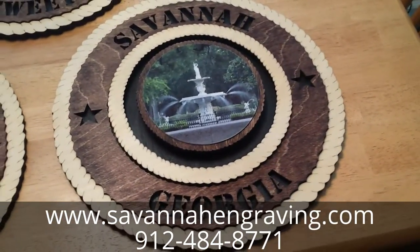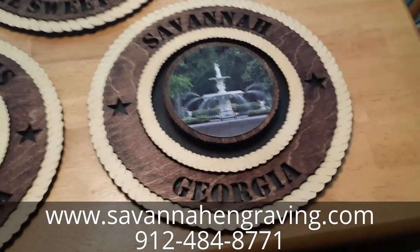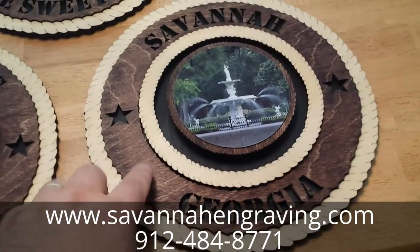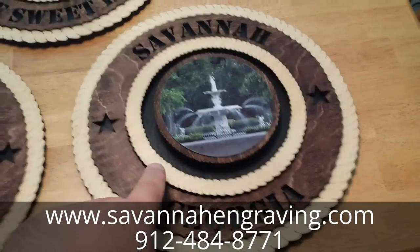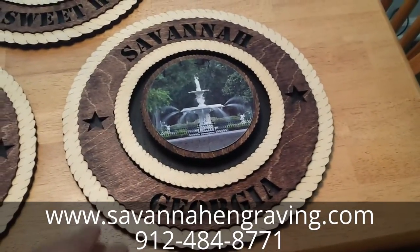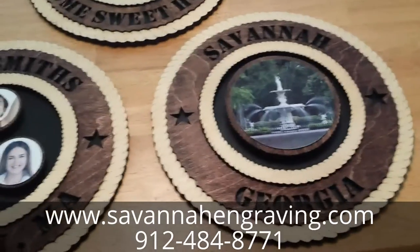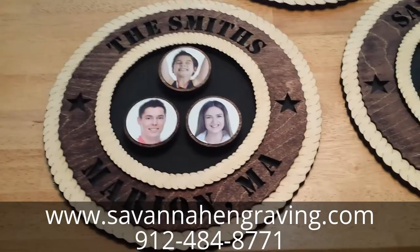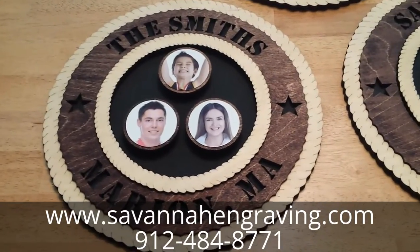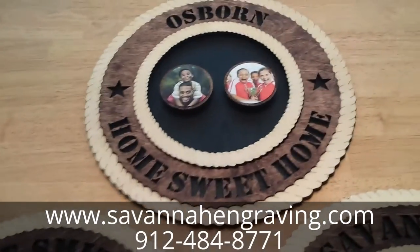Here are some more picture plaques I did with a different stain combination — red mahogany stain and golden pecan stain. The effect is a lot different. Here's what I did with three pictures, and there's also a two-picture version.